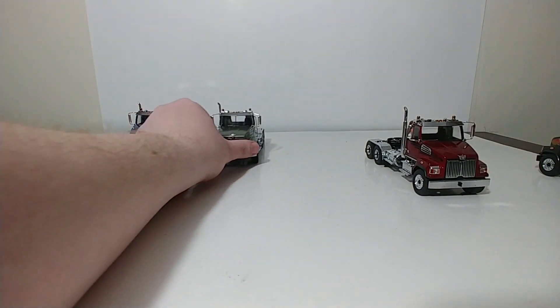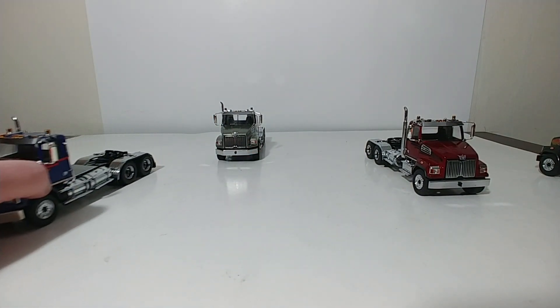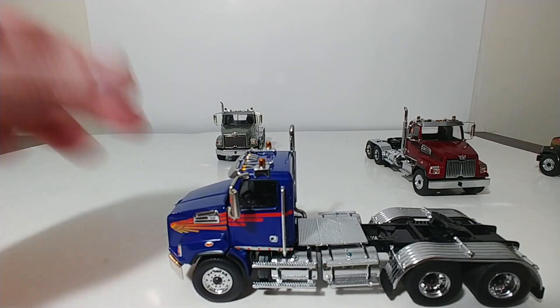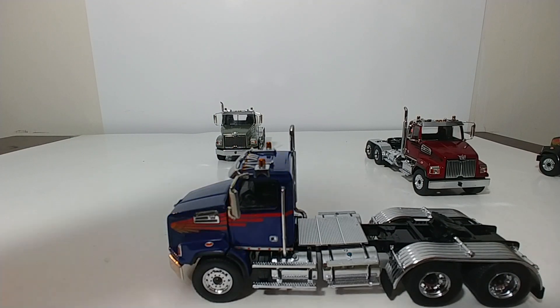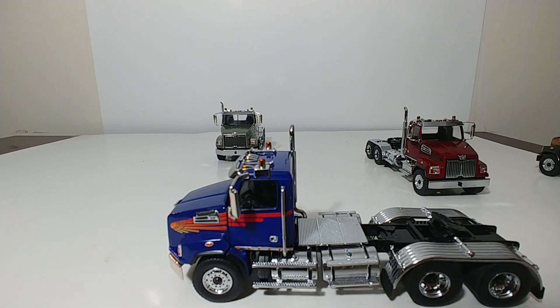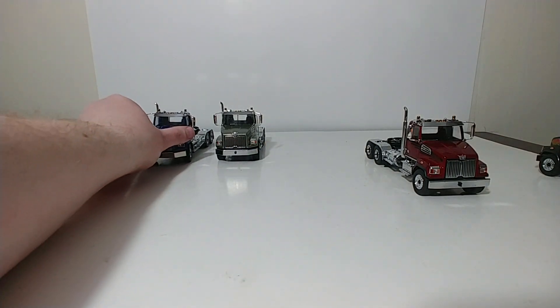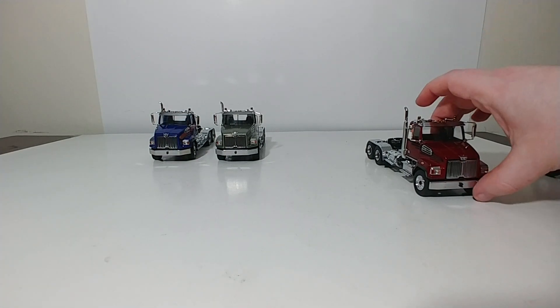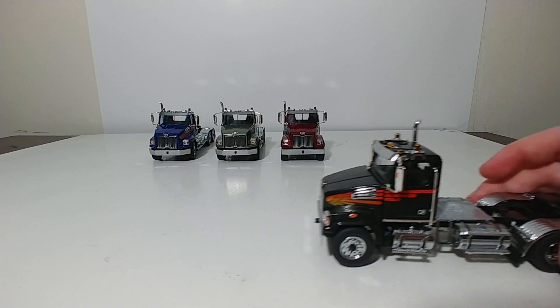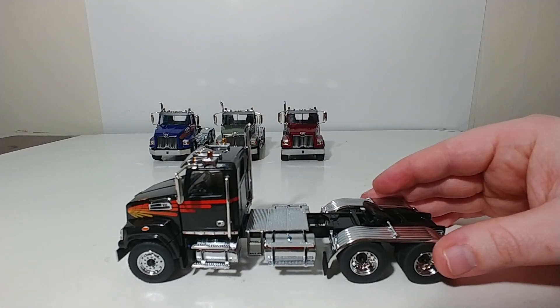And the last one — another cool choice of color combo. You have a metallic blue with the same orange to yellow fade of livery on it. So let's take a look at the black one for the model review. All of them have the same features and details, just different paint.